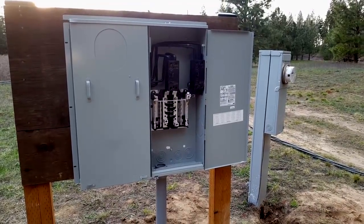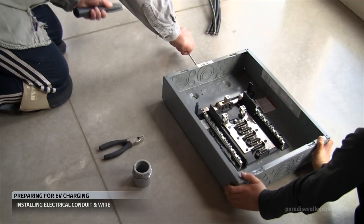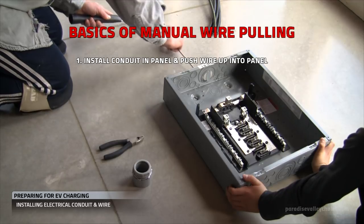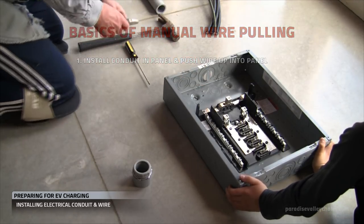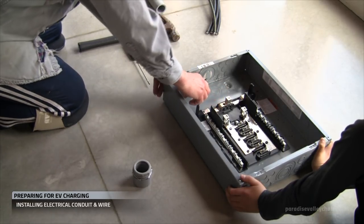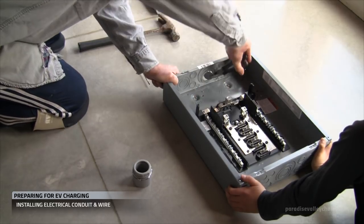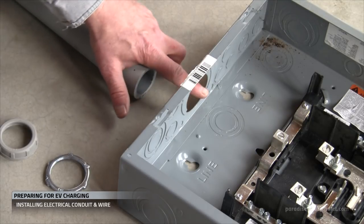On our 400 amp panel, we've stubbed in two-and-a-half-inch conduit. Let's go over the basics of working with conduited wire. First, determine which panel you're starting in. Generally, you're going to install a piece of conduit in that panel. Now these knockouts are stepped, so you can start with the smallest one and work your way out until you get to the size that fits your conduit.